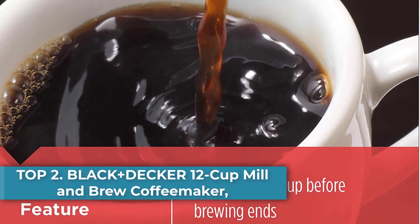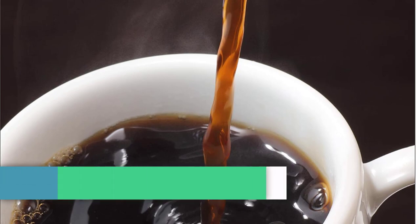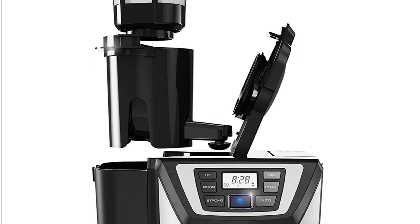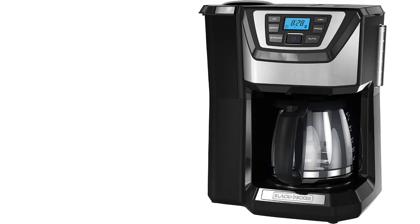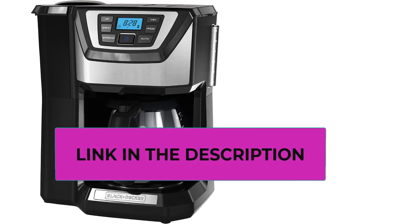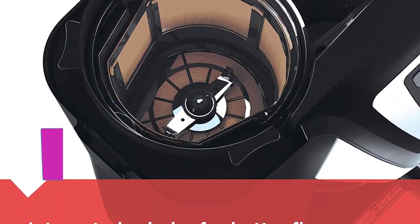Number two: the Black+Decker 12 Cup Mill and Brew Coffee Maker. Discover the coffee maker that's as sophisticated as your tastes. The Black+Decker Mill and Brew 12-cup programmable coffee maker turns your favorite whole beans into a satisfying cup that's as strong or as mild as you want. The quick-touch programming panel includes controls for brew strength, time settings, and an auto-brew feature that lets you wake up to fresh coffee every morning.